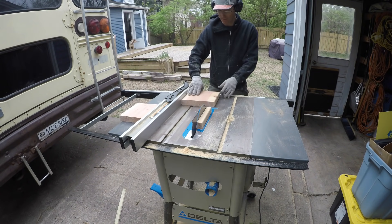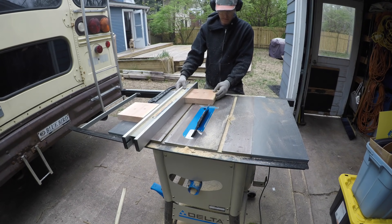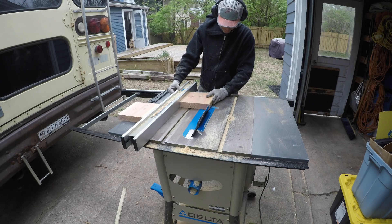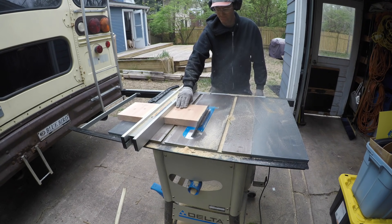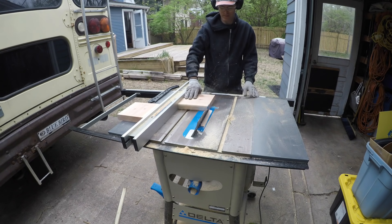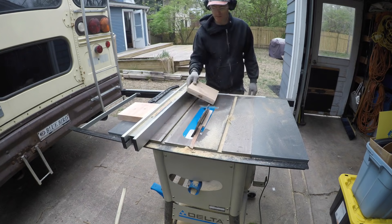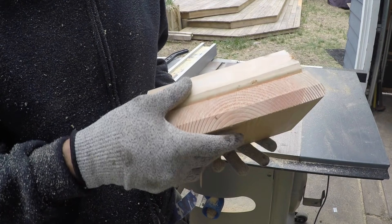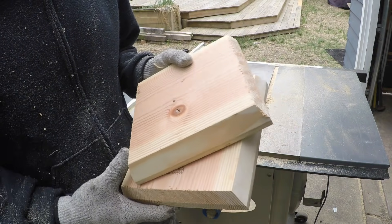I made a newel post cap — actually made two, thinking I'd need an extra, but ended up using just one. It's cut from some two by twelve, then I beveled a little edge on the top and sanded it up. Nothing too ornate — simple, clean, and minimal — and it did the job.